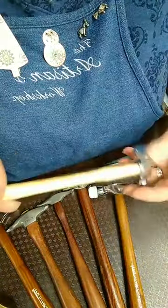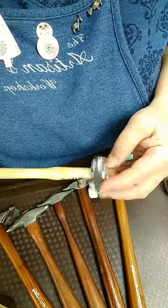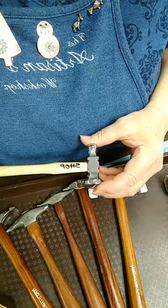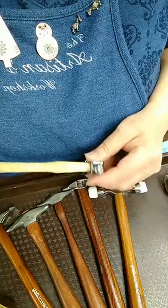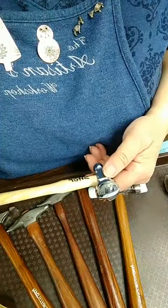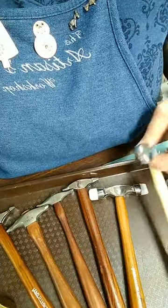This is a chasing hammer that I like — just an inexpensive chasing hammer. They come in all different kinds, different makers, but this is just a very inexpensive low-end model. I think it was like $8 or $9, something like that. They come from a lot of different makers.